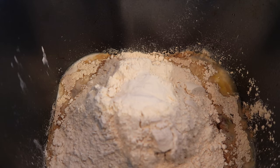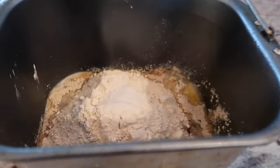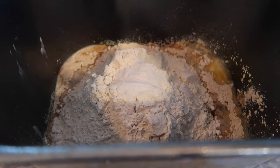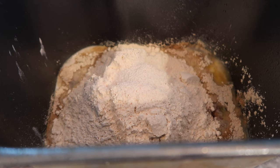And one teaspoon of Himalayan pink salt — I'm not going to measure, I'm just going to sprinkle some in. Next, we're going to add two tablespoons of butter. I am using salted sweet cream butter. I'm going to just slice it up in little chunks and put it around in there.